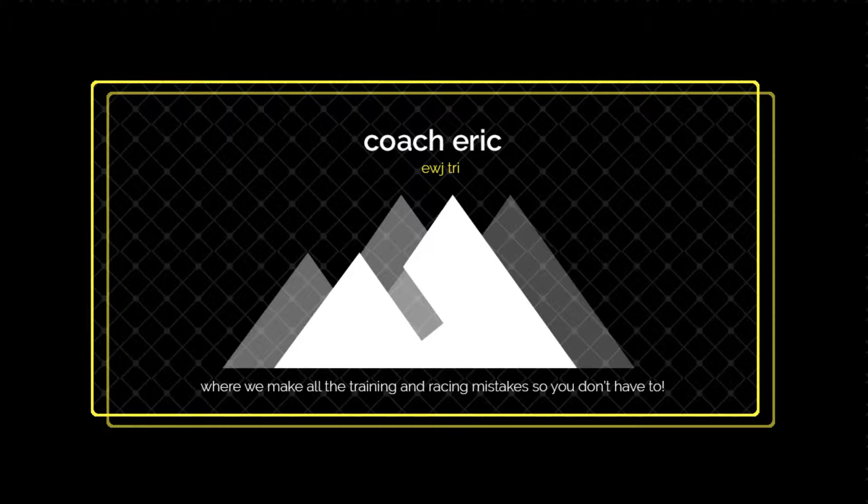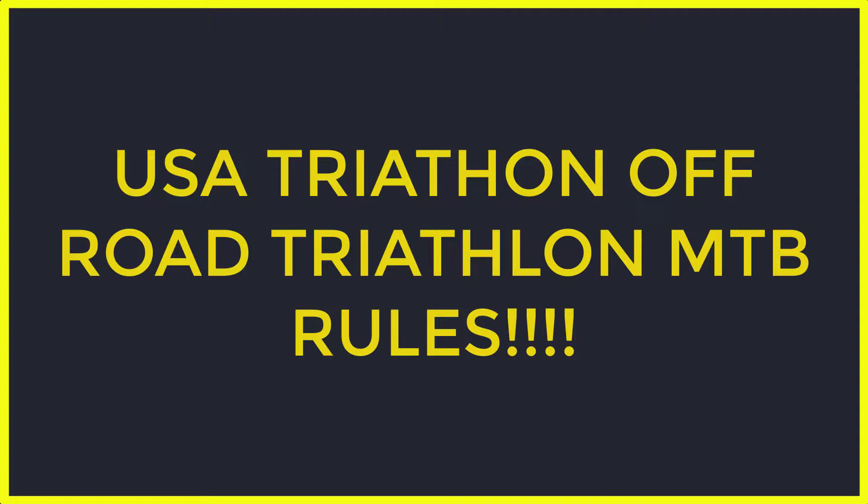It's Eric from UWGI, and I have a laundry list of off-road triathlon rules from USA Triathlon. Double check what race you're doing to see if the rules are regulated by that corporation or another governing body. I'll put a link in the upper right if you want to check out swim rules, but today it's all about the bike. Here are the Ten Commandments of off-road triathlon, bike leg.